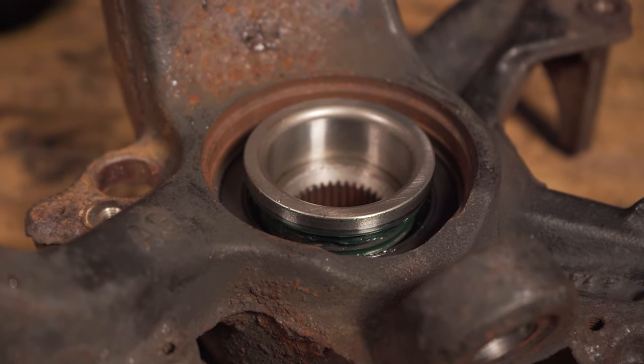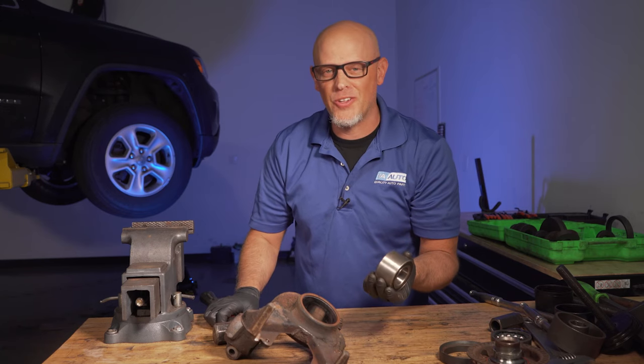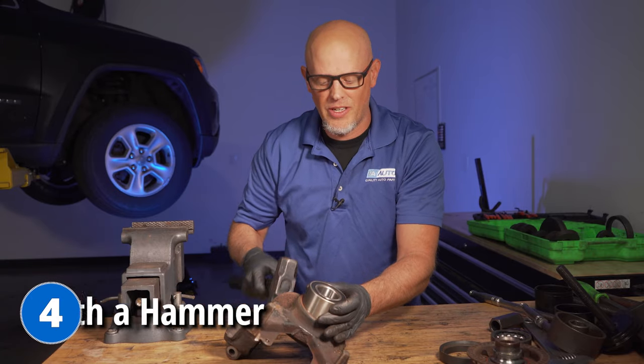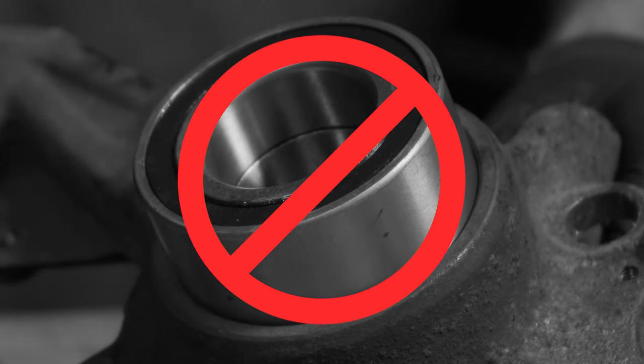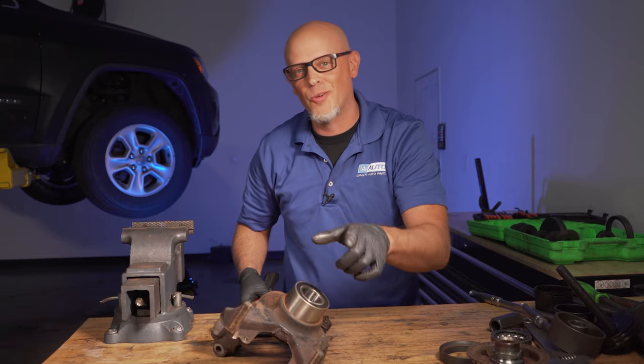You can see here when we use an adapter that's too big, the bearing comes apart. A little bonus mistake you don't wanna do is installing the bearing with a hammer. You're probably gonna go in crooked, and when you go to install it, you're gonna mess up the edges of the bearing and that's gonna compromise the longevity of the bearing. Don't do that.